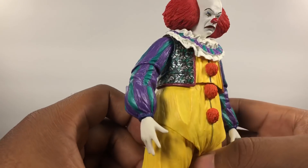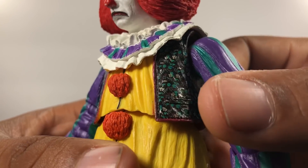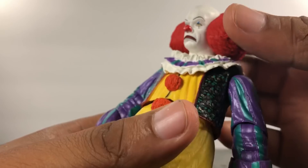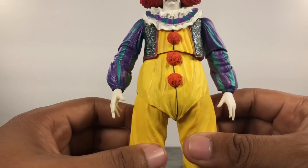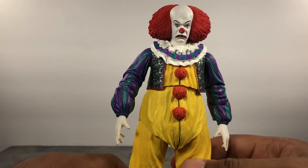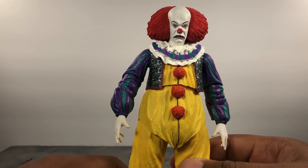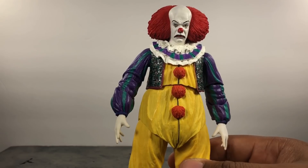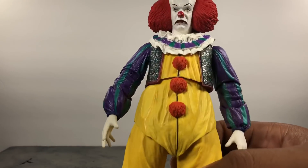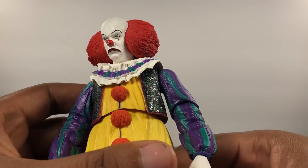Other than that, everything else looks really nice. The paint work for the most part is really nice. One thing I love is how they did the vest — you see all these flowers and plants on there, they look really nice. The hair, the face coat, the outfit — it's all there. I haven't watched this version of the movie. I was born in 1993, the movie came out in 1990. The 2017 version was my most favorite movie of 2017, but after watching something so good I'm not interested in going back to an older version. Pennywise fans, don't attack me.